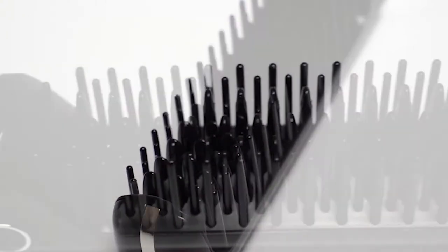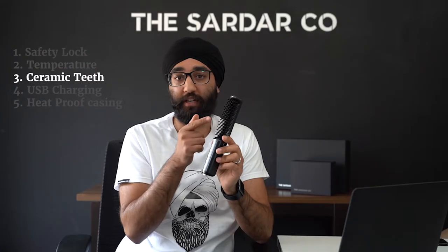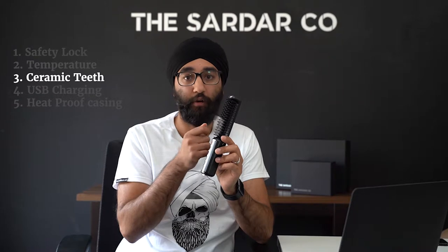Our beard straighteners have a ceramic coating on the teeth. This means that they're anti-static — they won't cause a static shock as you're combing through your beard — and they're anti-scale, so you won't get a buildup of limescale over time.